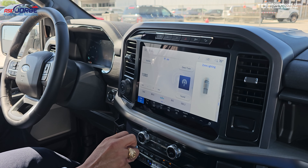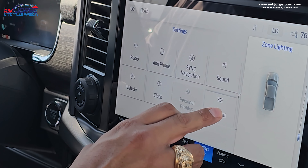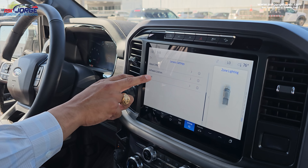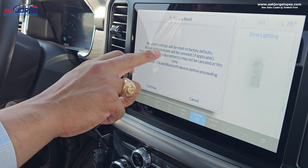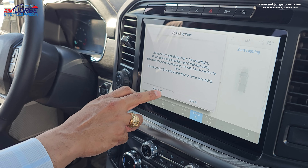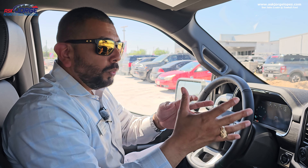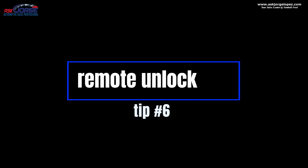If you have to do a master reset because you're still having issues with the system, go to Settings, then General, and at the bottom you have Reset. Press that, and then factory reset — all systems and settings will be reset to factory. You can do this as a last resort. This will erase your Ford Pass connection and your Bluetooth connection, but try these two resets before you take your vehicle to the Ford dealership.